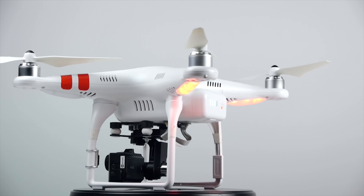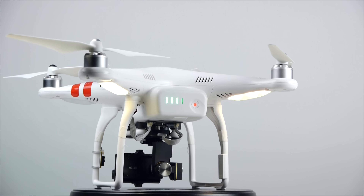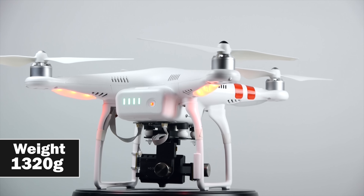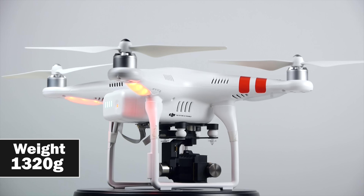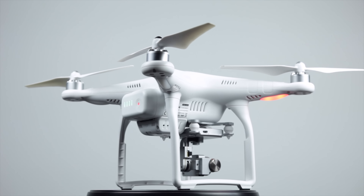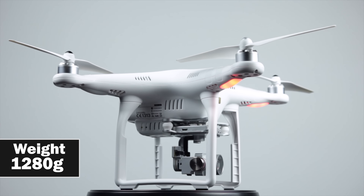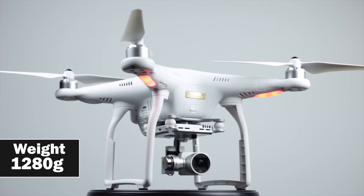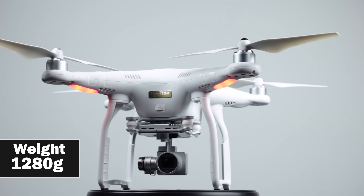In terms of weight, the DJI Phantom 2 with the GoPro Hero 4 and Zenmuse gimbal measures around 1,320 grams — about 1.3 kg — versus about 1,280 grams on the Phantom 3 Professional with everything included. It's a little bit lighter, which may help in terms of battery life and overall maneuverability, though that's not much of a difference.